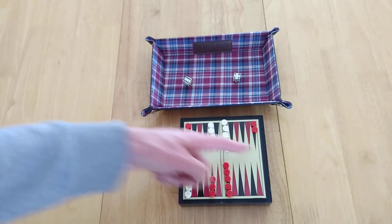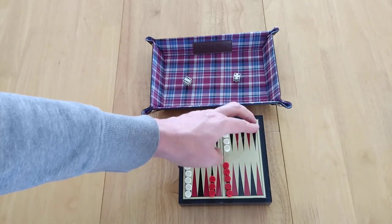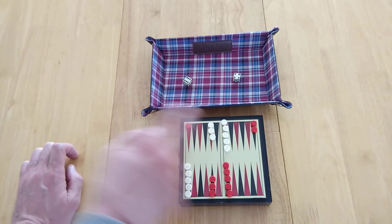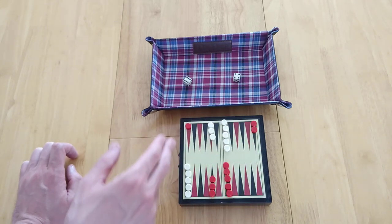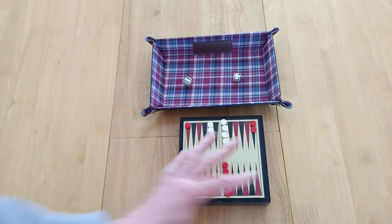You set your pieces up so that they're symmetrical from each other. The red players, dark players — whatever you want to call them — the ones which aren't white are placed like there. That is known as your home board, and the race is going to be on to try and get all your pieces from this end — being red — to here, and for white it's going to be getting from here all the way around to here. We set the game up: five pieces here, two of the opponents, three pieces here of your opponents, three of yours, five, five, two and two. Just mirror that and that's all you need to worry about.